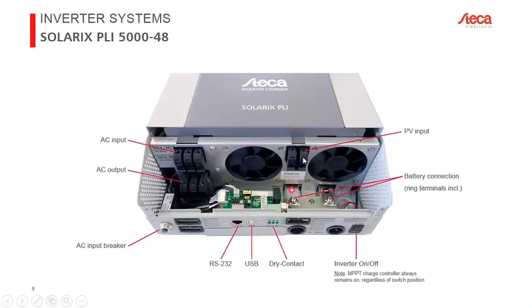At the top is the PV input, and the battery connection is at the bottom. Ring terminals required for the battery connection are included in the package. These are compatible with both the 24-volt and 48-volt models and accept cable cross-sections from 35 mm² to 50 mm².